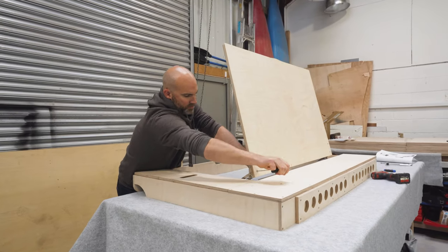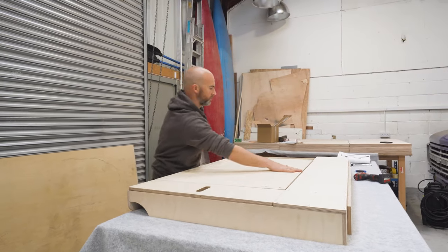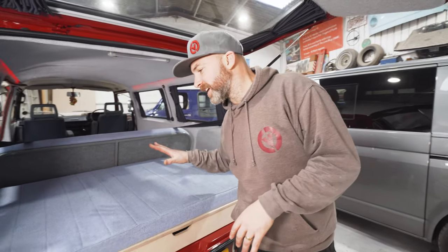What we're going to do now is transfer you over to some earlier footage we filmed of the unit fitted in a van, and this is what the finished article looks like in a vehicle.